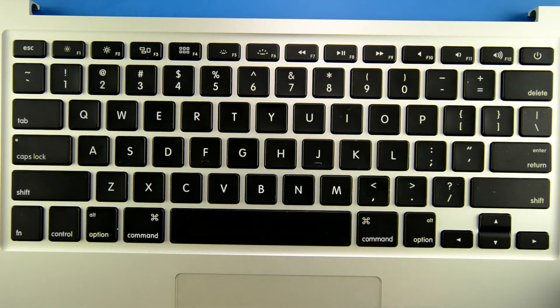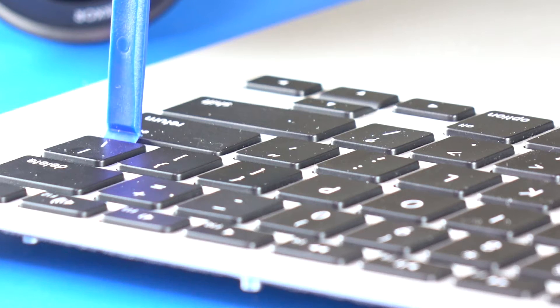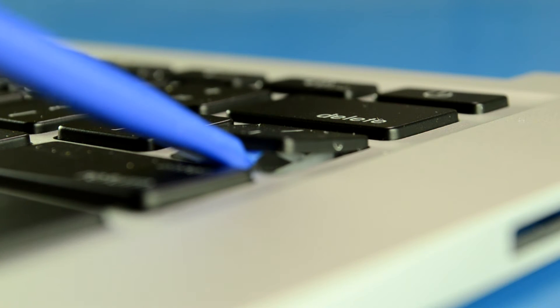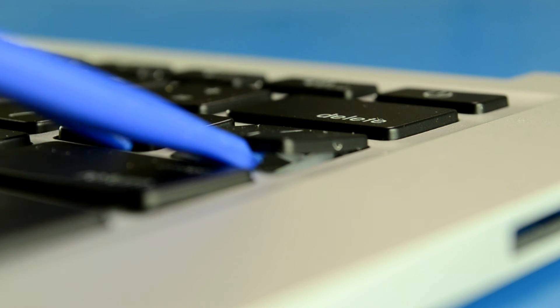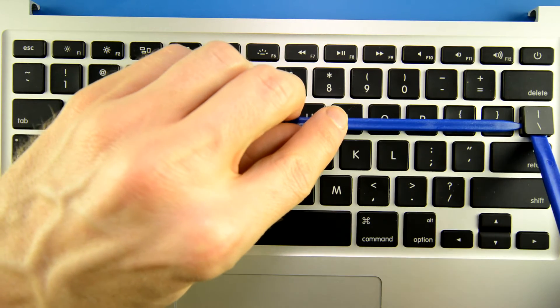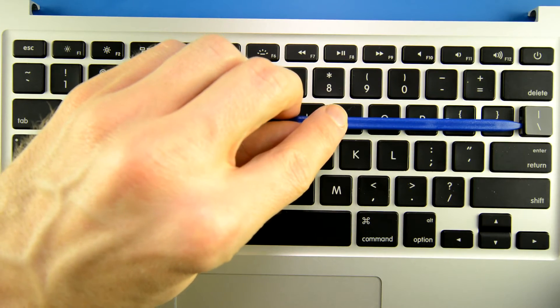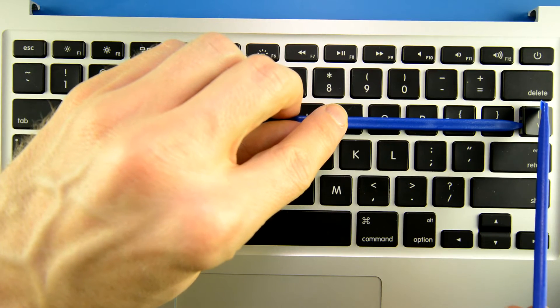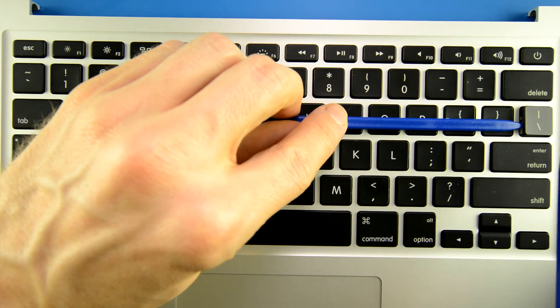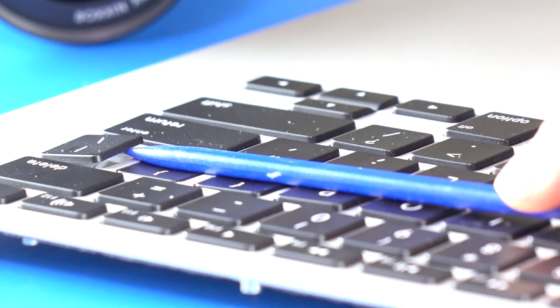We're going to remove the slash key right here. So what you're going to do is take your first tool, stick it underneath the bottom of the key. You're going to slightly pry it open like you're trying to peek inside of a pizza box. Take your second tool, place it over here on the left side of the key. And then you can remove the bottom tool. Now what we're going to do, once we hold this top part of the key, is take this tool and slide it to the right. That's going to separate this key from the plastic scissor hinge that's underneath. So let's give that a shot.